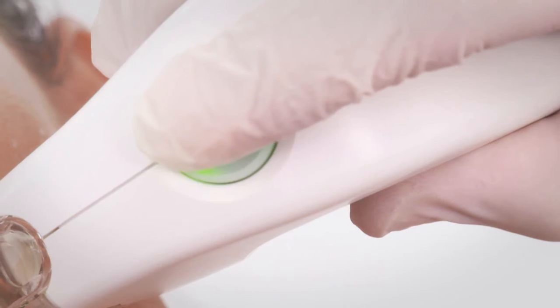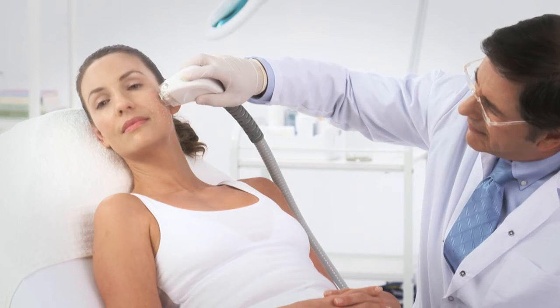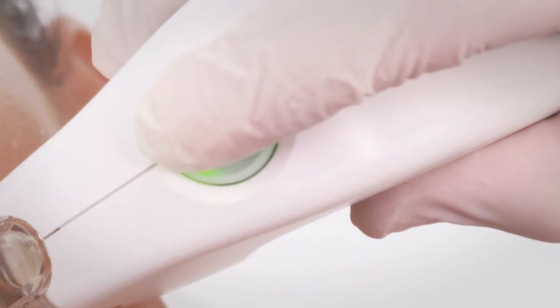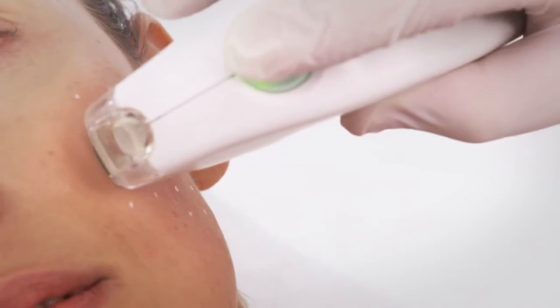Deliver a pulse by pressing the trigger. Lift the FSR handpiece and position the same tip corner on the next grid dot so that the upper edge of the tip now covers the next area. Deliver a pulse. Continue treatment throughout the grid.